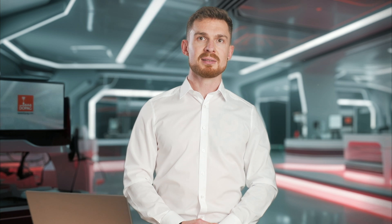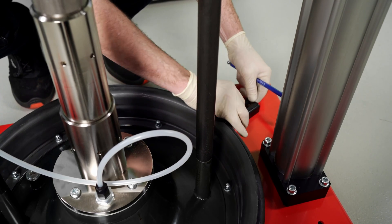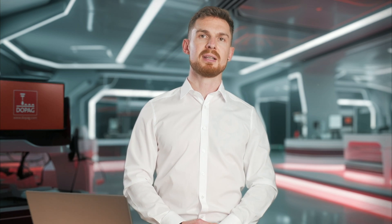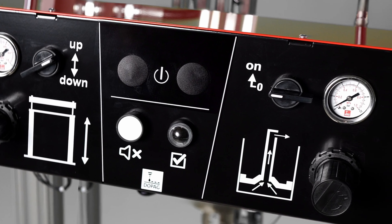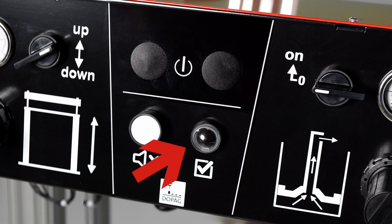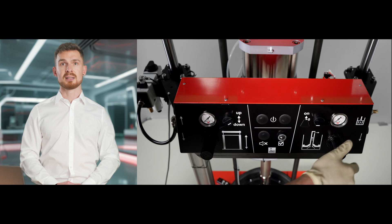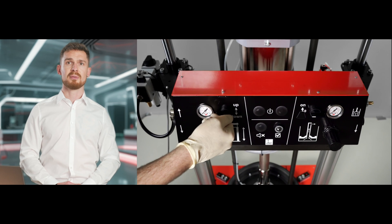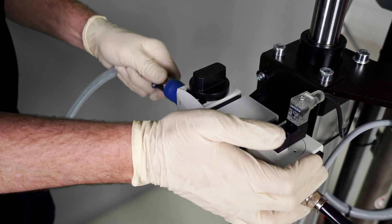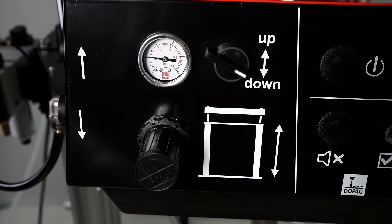Let's begin with the commissioning. First, we will loosen the drum centerings and push them outwards to make space for the container. Then we move straight on to the control unit. The intuitive two-hand control is designed very simple. All controls for the lifter are on the left-hand side and all controls for the feed pump are on the right-hand side. The standby display and the reset button for the empty alarm are located in the center. Before the system is supplied with compressed air, it is important to close the regulators for lifter and pump pressure and set the selector switch to down. We now connect the compressed air via the air maintenance unit and set the lifter pressure using the regulator. We recommend a maximum of two bar here in order to prevent any sudden movements.